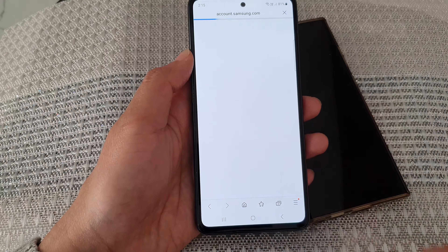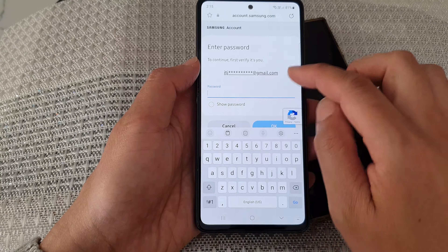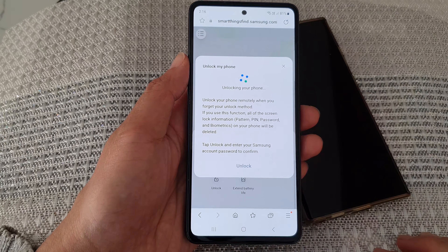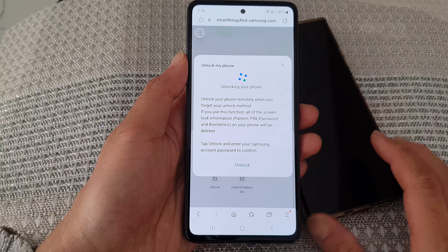Hey guys, in this video we're going to take a look at how you can remotely unlock the Samsung Galaxy S23 series. This one here has a lock screen, and if you've forgotten the password, then this is what you can do.